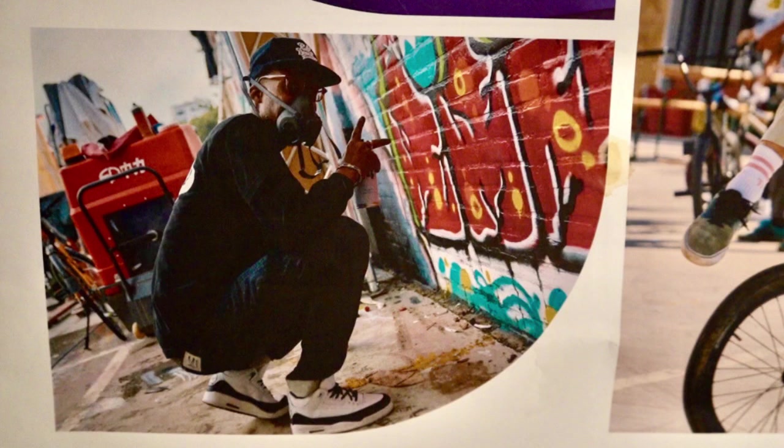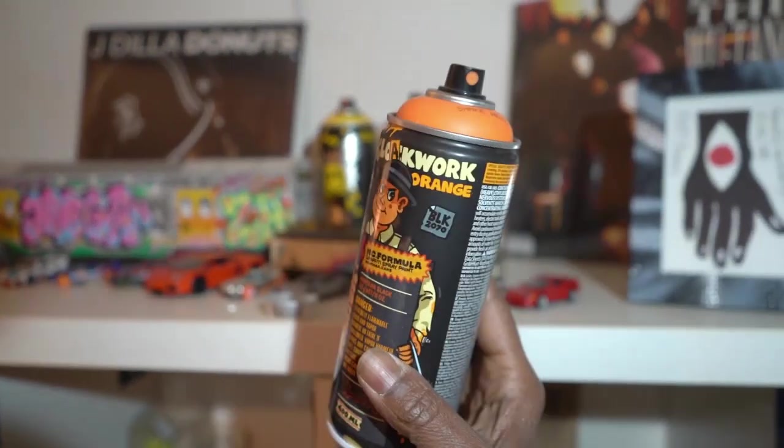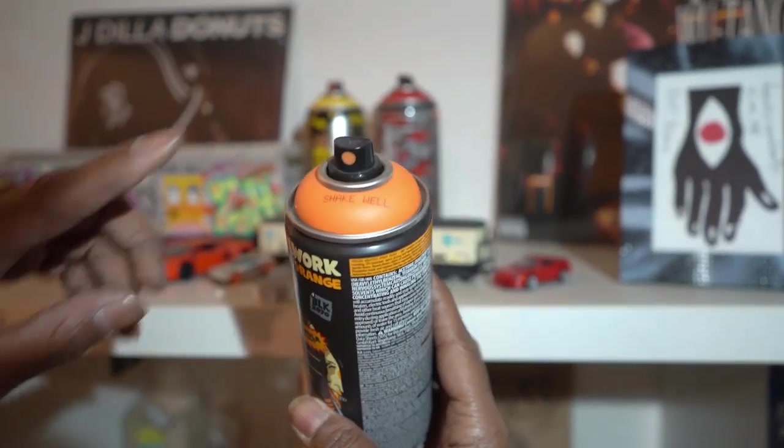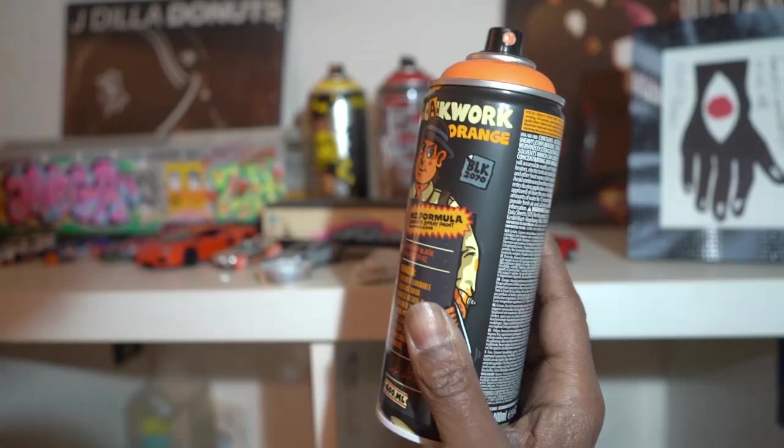Because I do graffiti, people give me stuff. I get stuff when I go buy cans to spray. This is Montana Black, Clockwork Orange — it's an orange, but this is a special can, so you don't use it, it's just for the collection.